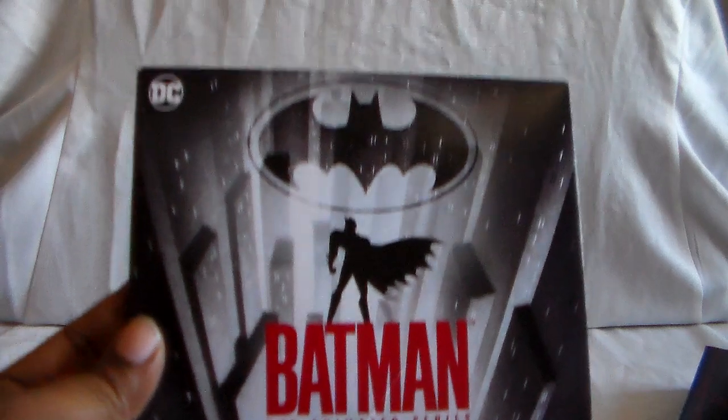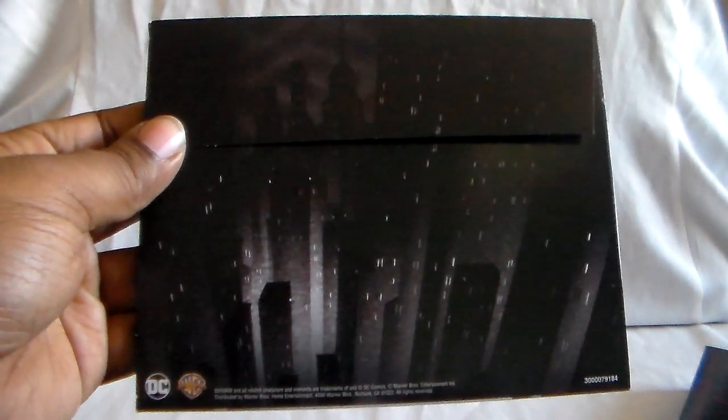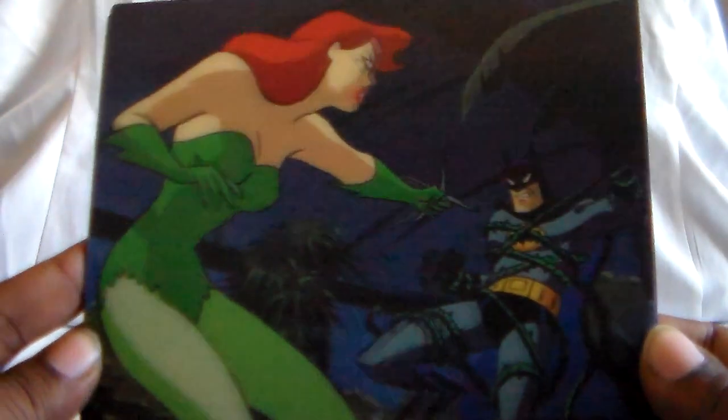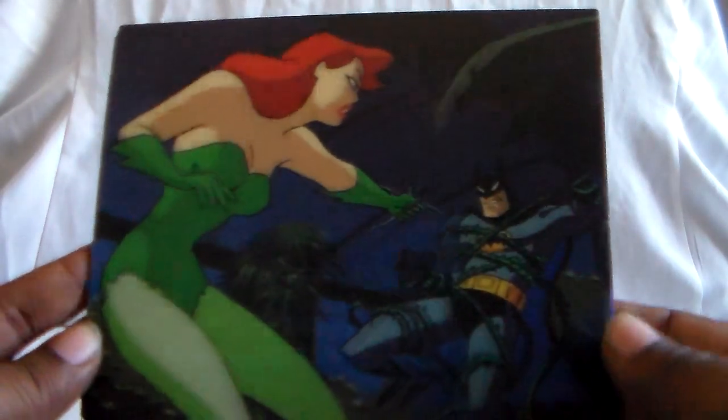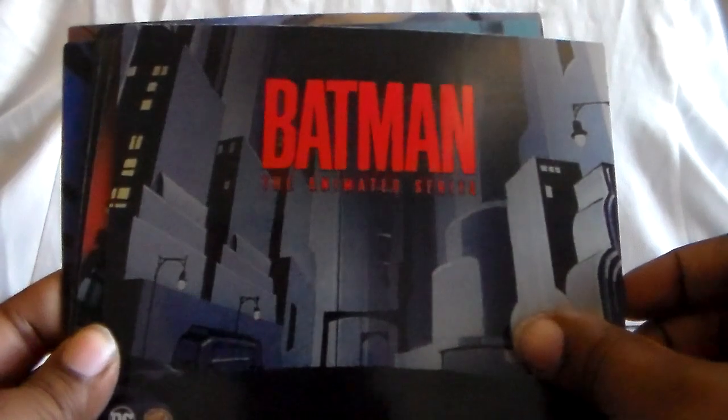Let's go ahead and show the lenticular cards first. They come in a really nice envelope. These are pretty well-made lenticulars. The light's shining on one side so I'll move it over. There you see Poison Ivy. And on the back there's artwork of the city — of Gotham, I mean. It's kind of like that — the city of Gotham.